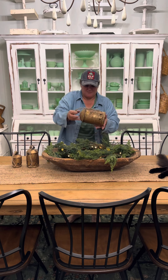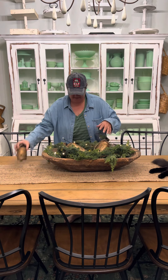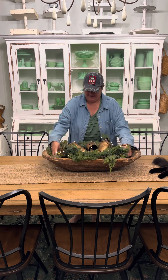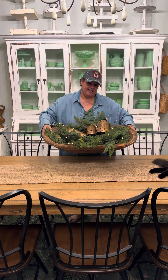And then we're going to grab some big bells and we're just going to place them in here like this. And that's it — you have a really cute, simple centerpiece. Isn't that cute?